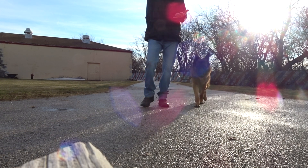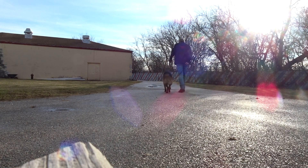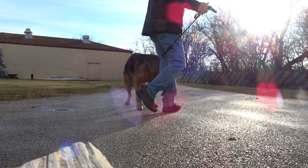Now my left hand is moving. Now I can heel. Here Cody. Heel. My left hand is very easy because I can just palm into him and step in front of him.